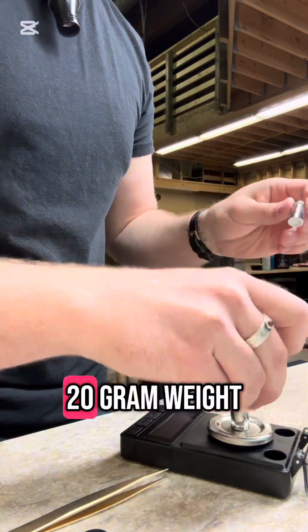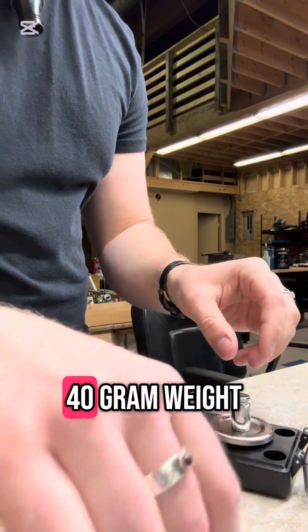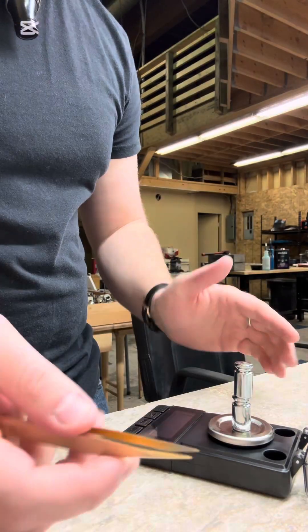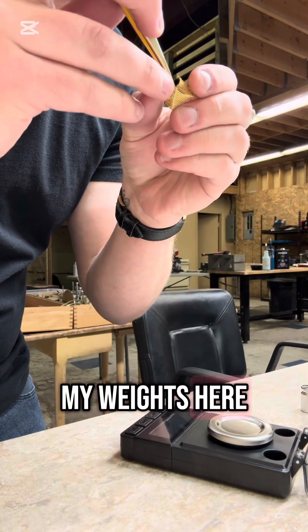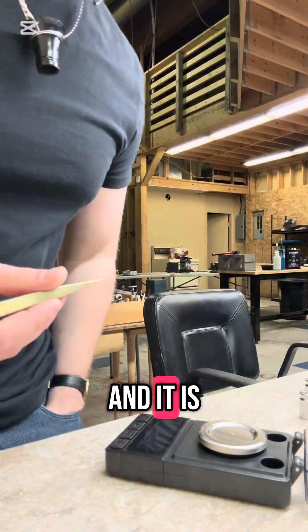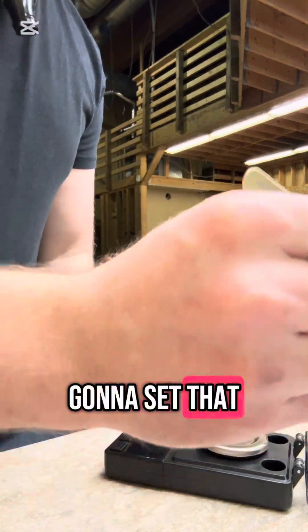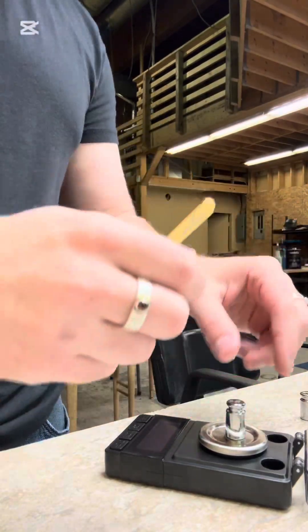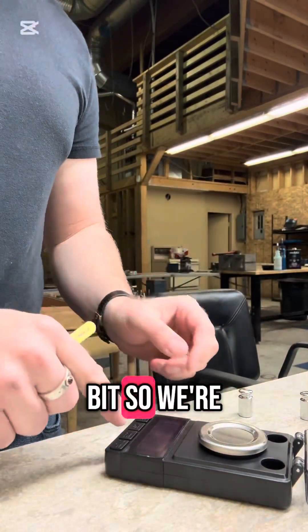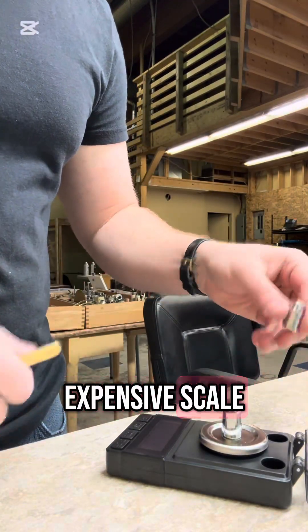I'm going to put on the 20 gram weight and then the 40 gram weight to calibrate. I grab my weights and it's weighing 0.012 grams — I'll set that one aside. I check my calibration again and it's off by a little bit, so I recalibrate it. This is not an expensive scale, this is like $20 — I just couldn't find a high quality scale at a price I was going to pay right now.